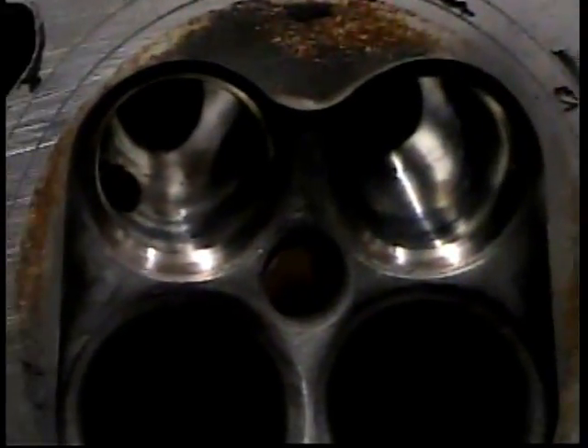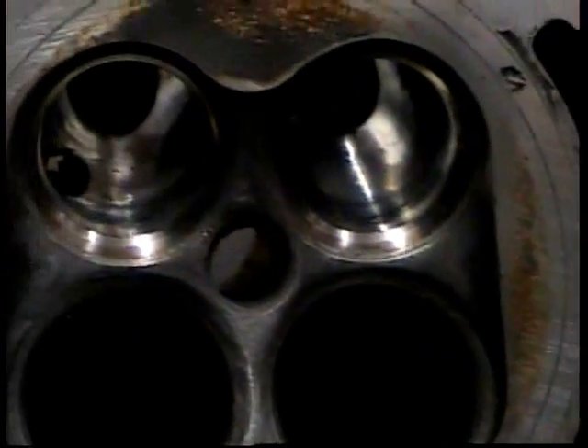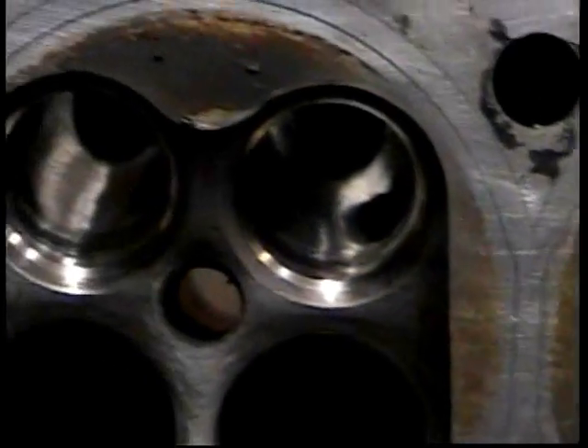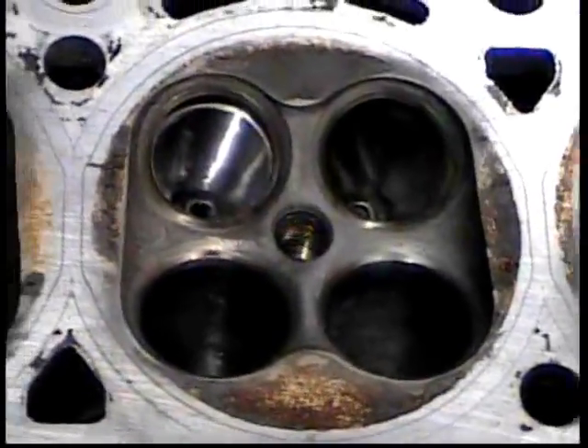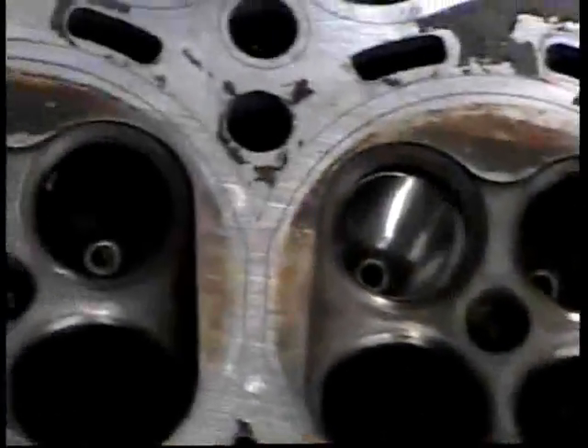I think with modern fuel injection and something that turns 14,000–15,000 RPM, I don't think atomization or velocity is a real problem. This one goes to the machine shop to get milled and get the valve job done, and reassembled, and then it's out to the customer.